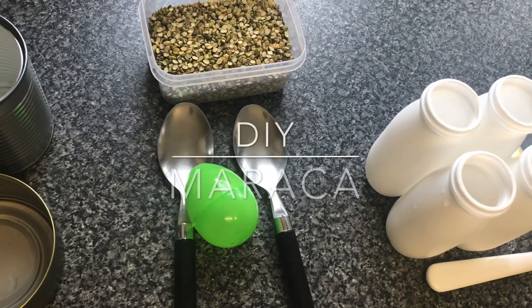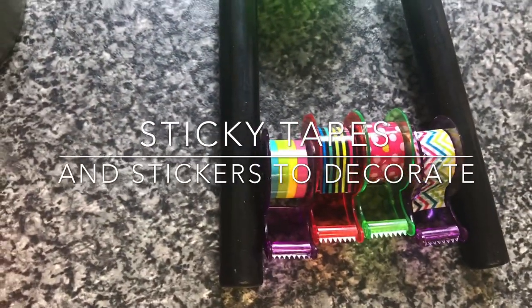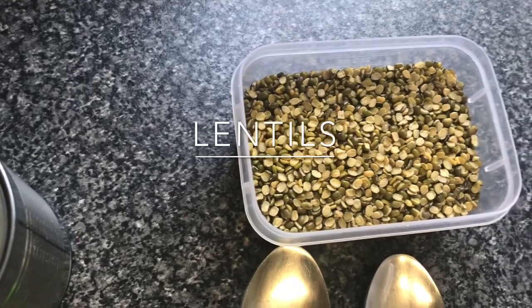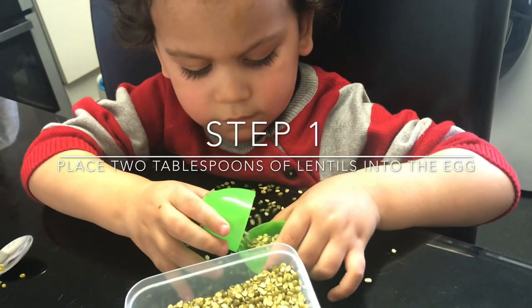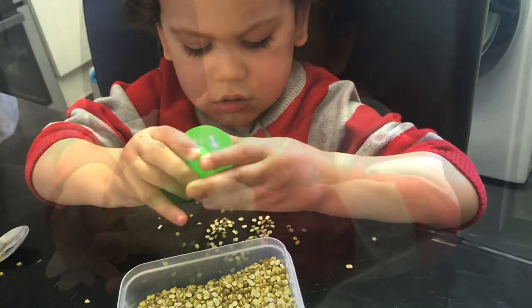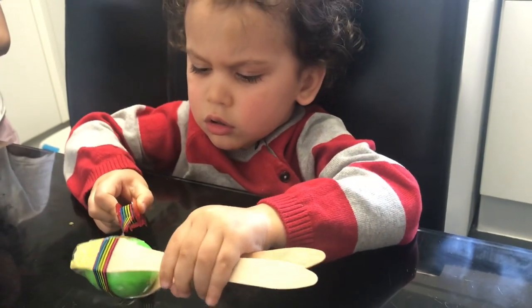To make your own homemade maraca you will need a plastic egg, two spoons, some sellotape to hold the spoons together, and some lentils to place inside the plastic egg. Fill the egg up with some lentils and close the egg. Place the egg between the spoons then sellotape the spoons and the egg together.